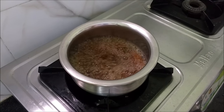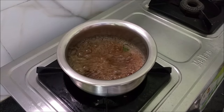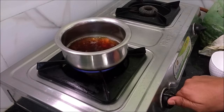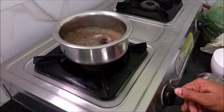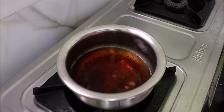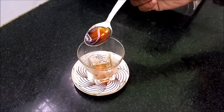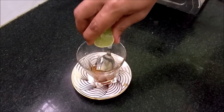Let's see how it is done. Let's cook the decoction on medium flame.